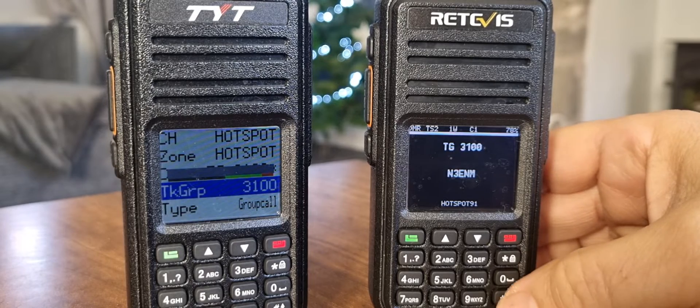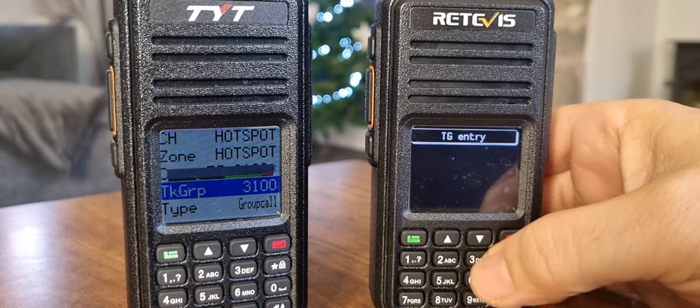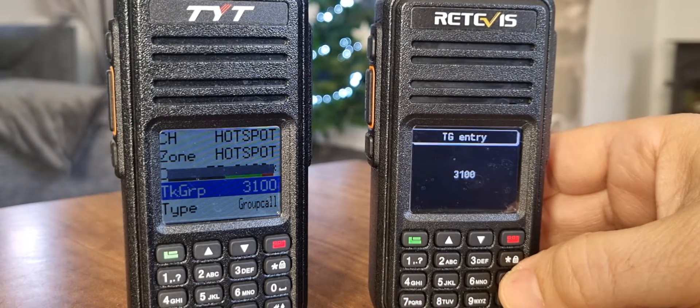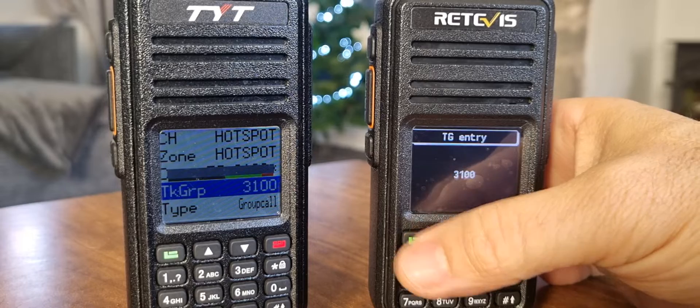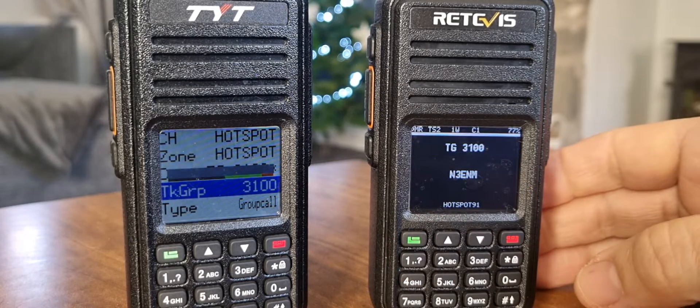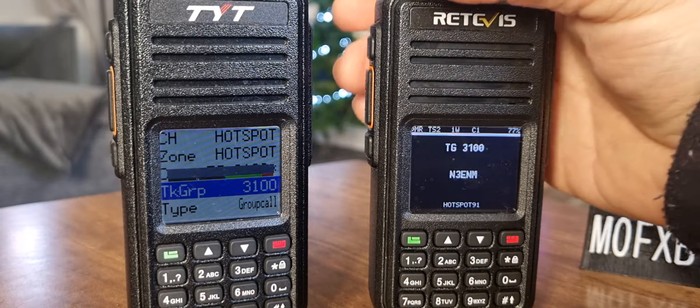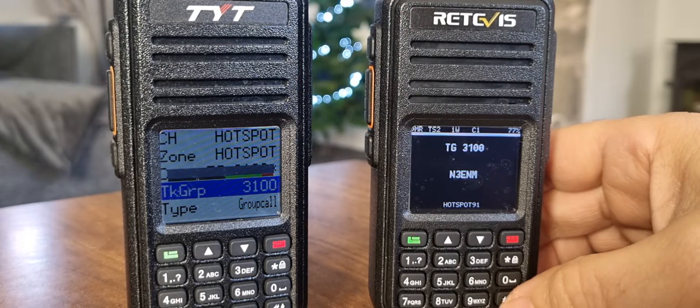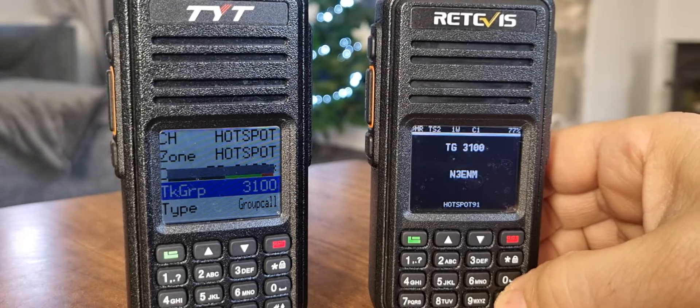So if we push the hash here, then type in 3100 — which is where we are, or any talk group — push the green button, and you have now manually dialed. So if you key, you will go to that. And if I try a different number, there we go — hash.